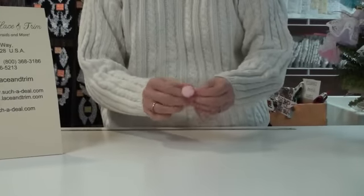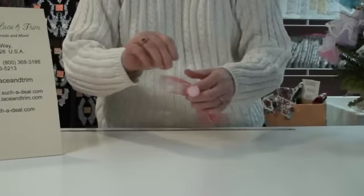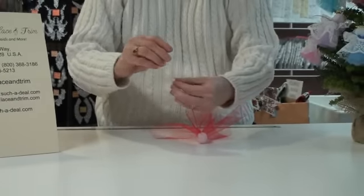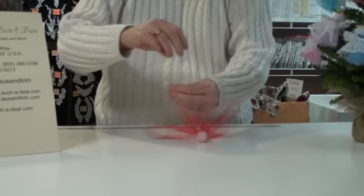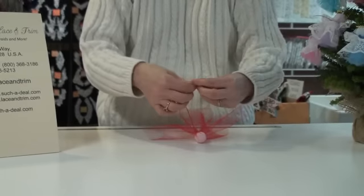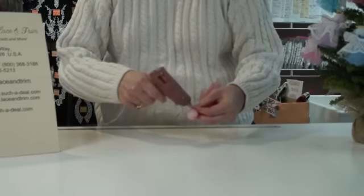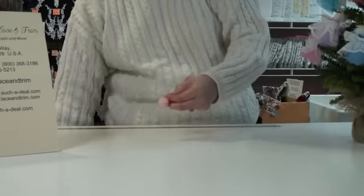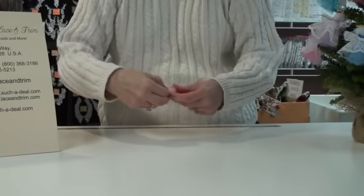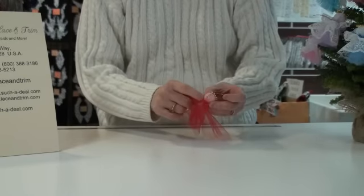Next we need to put the gold thread hanger onto the back side of her head. I've got about 6 inches — you can make it longer if you want a longer loop hanger, or a little bit shorter, but don't make it too much shorter. Take a little bit of glue with your low melt glue gun and glue this to the back of her head.